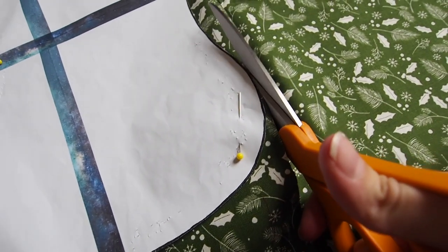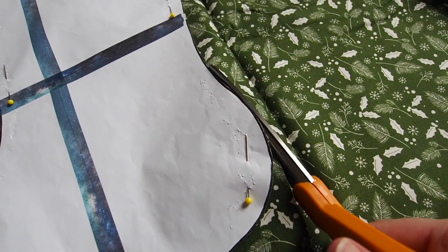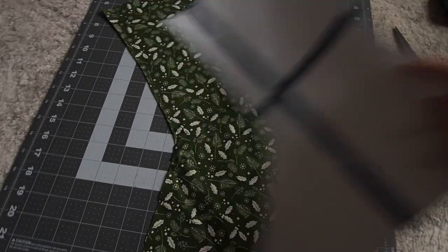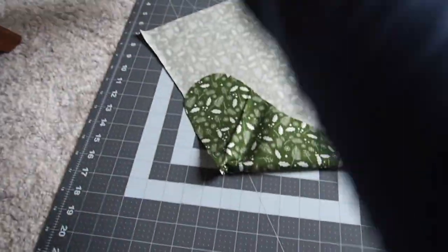The lining was quite easy. I folded the fabric in half so I could cut out two pieces at once, pinned the template to it, and then I ended up with two pieces for each stocking — one facing left, one facing right.